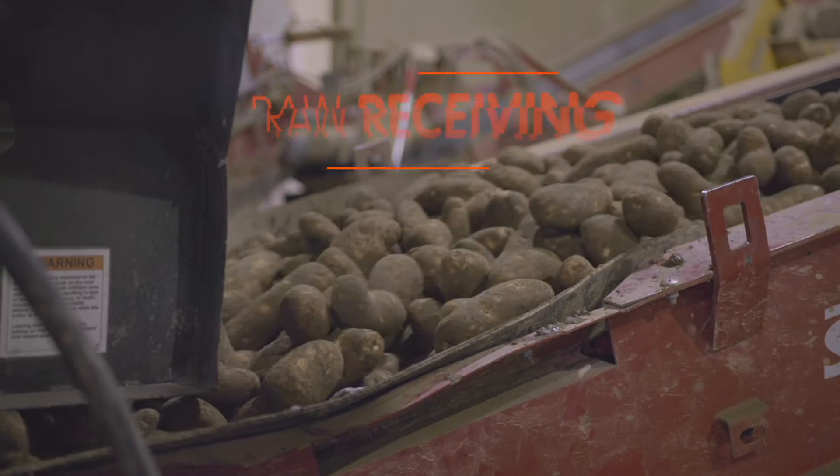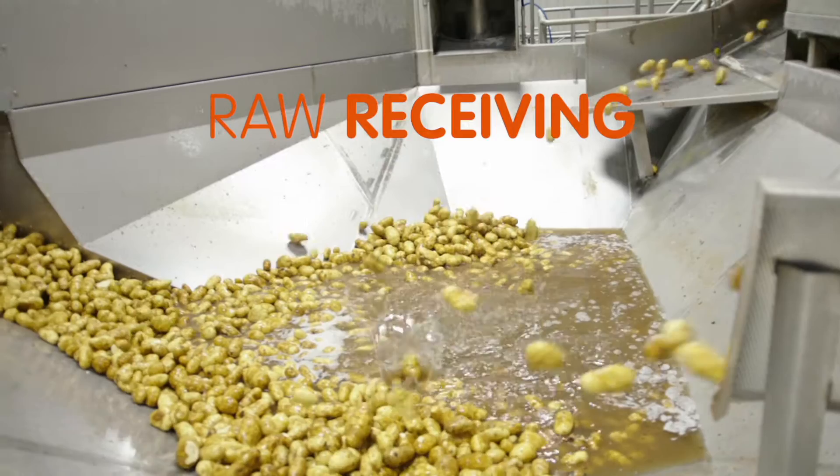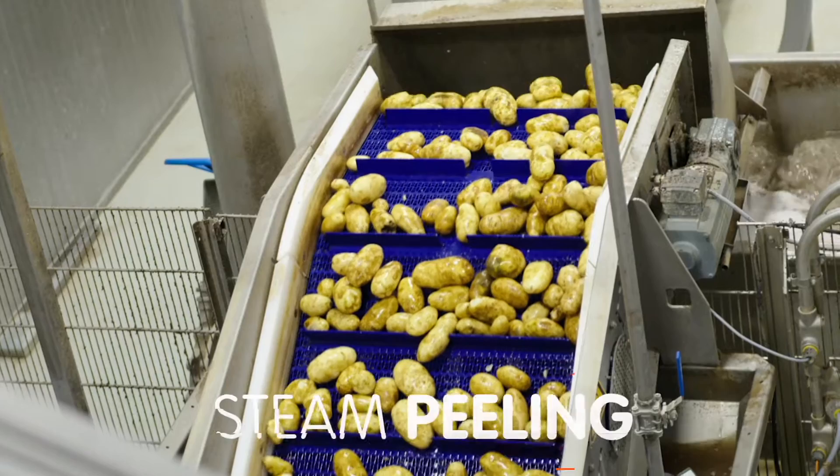Raw potatoes are transported through water, separating them from rocks and other vegetation, ensuring potatoes meet strict quality standards.